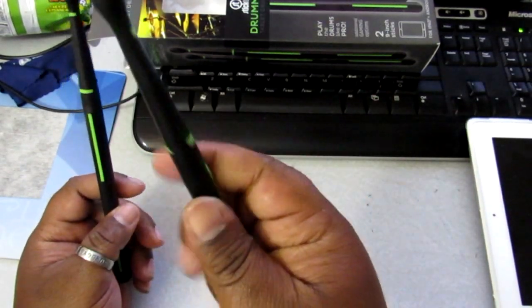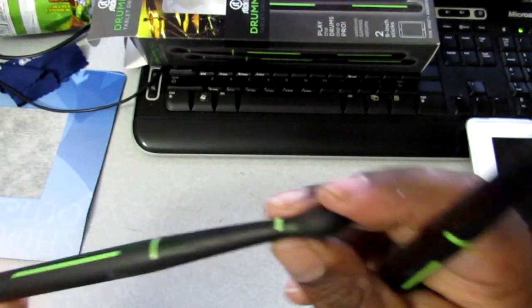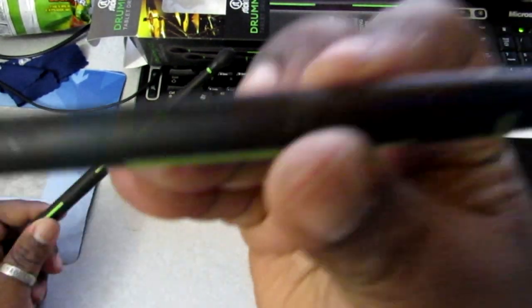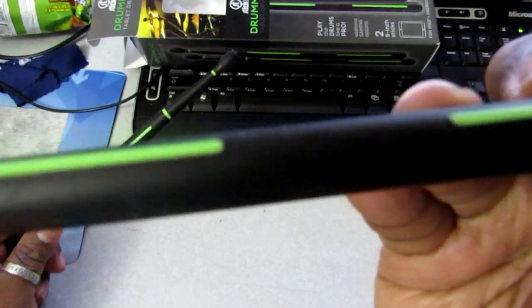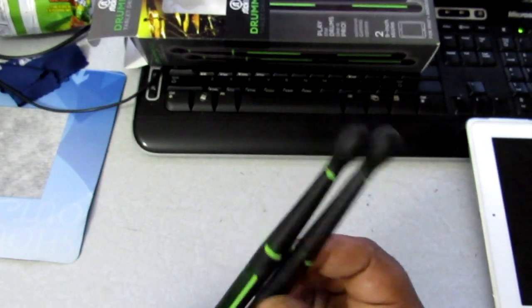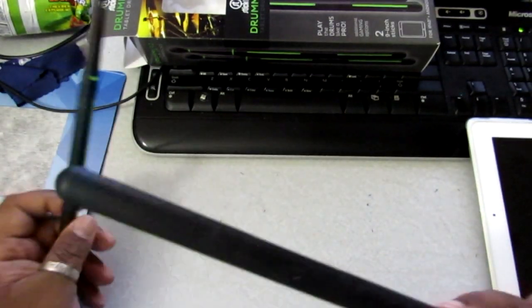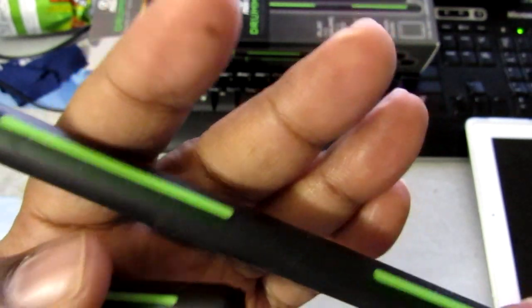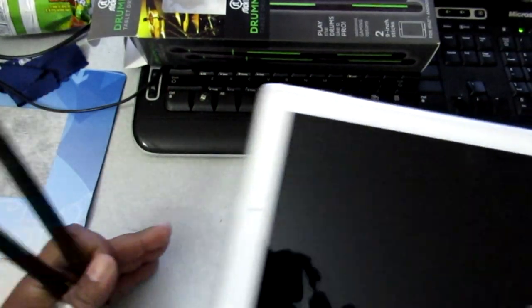Cool looking, you know. The only problem is it's rubbery — the whole thing is rubbery. And you can see it catches lint. See that? I don't really like that too much, but I think with a nice warm towel you can just wipe it off. It's got a lot of lint right here. Kind of like those cases that have that rubbery surface in your pocket and it comes out with lint. Other than that, it's cool.